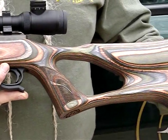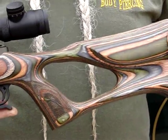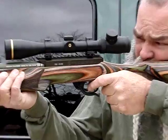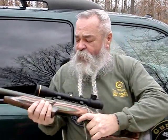This stock — it's a thumbhole, ambidextrous stock — comes from Tactical Solutions. It has a cheek rest on it, real comfortable to hold. It gives you a good grip on the fore end, and just lets you really get down there and look through the scope. It puts your cheek right behind that scope where your eye will be lined up with the reticle, just like it's supposed to be.